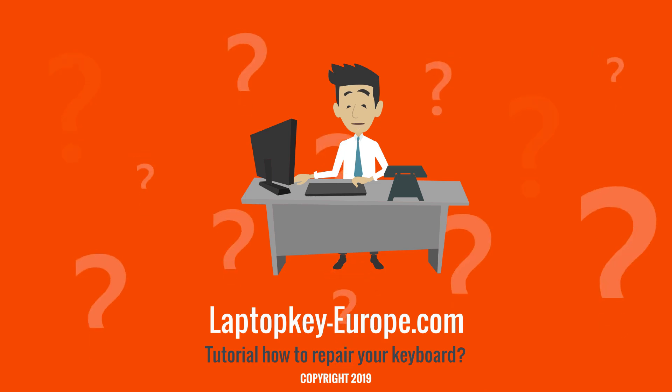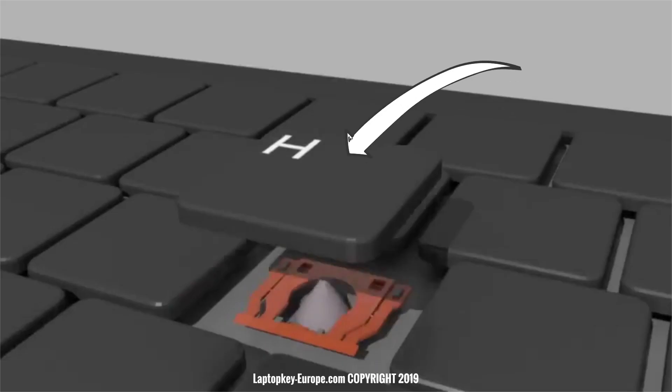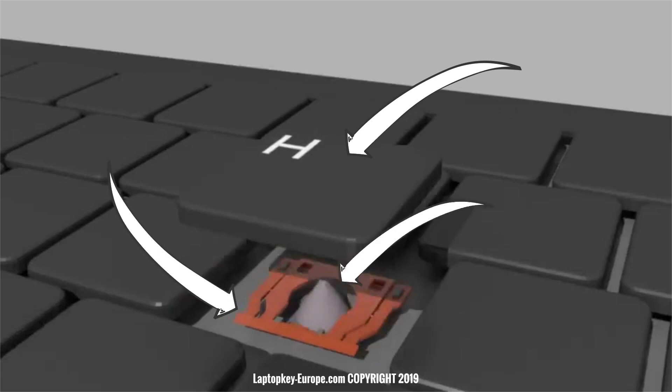Each keyboard key is made up of three elements: the key, the articulated mechanism called hinge, and finally the rubber spring called the rubber cup.